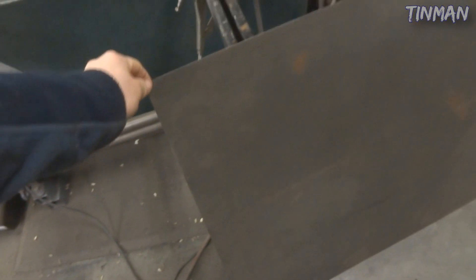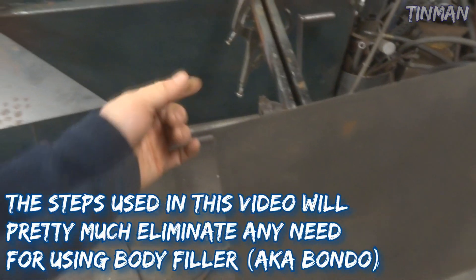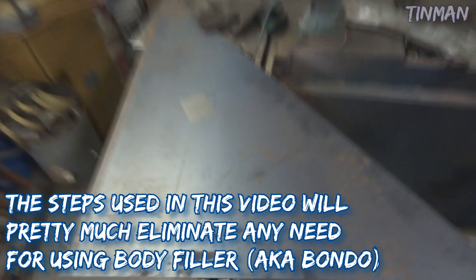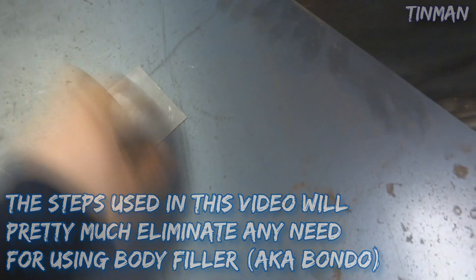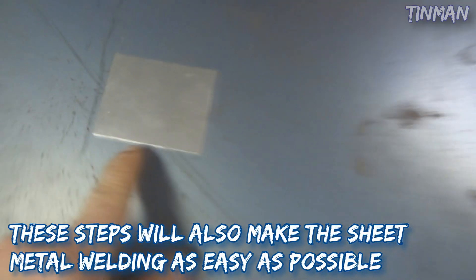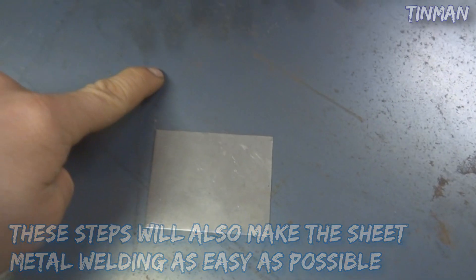Typically you want to use cold roll steel, which is what I have right here - this is 18 gauge. You can measure this with the caliper or one of those gauge square things. Here is some hot roll - this is another option you can use, but it's not preferred because it's got this scale on it. You can see this by comparing the two: cold roll and hot roll.